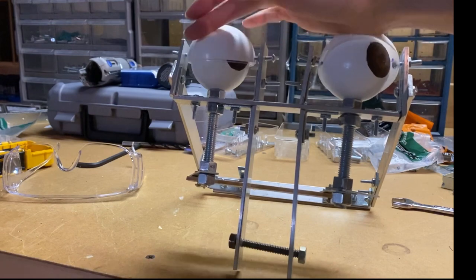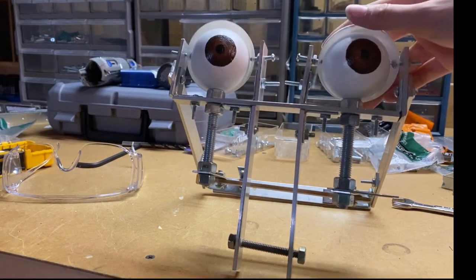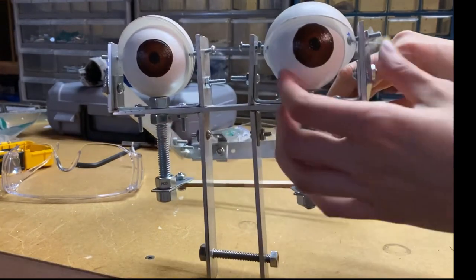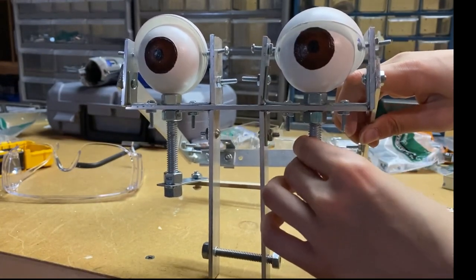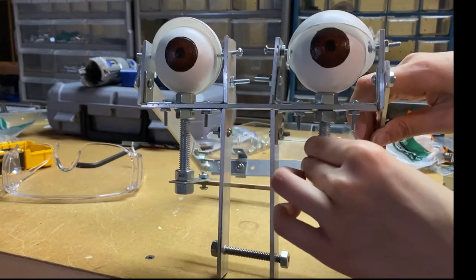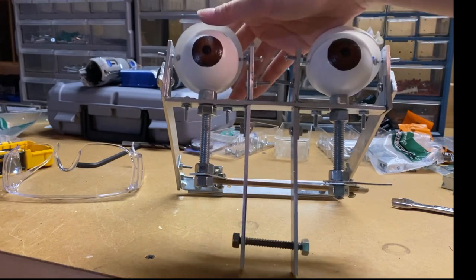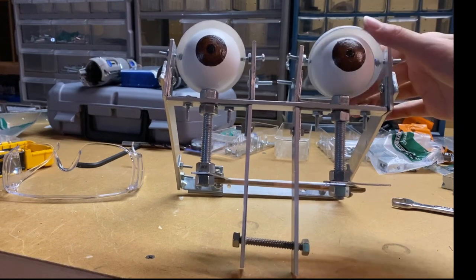Guys, if you want to make an animatronic — giant wooden beads may work amazingly for eyes. Yes, you can 3D print eyes, but you can't tell me that these two-inch diameter beads from the woodcraft section of Hobby Lobby aren't amazing-looking. A coat of Mod Podge makes them shiny — just a recommendation. Also, the Christmas ornaments have proven themselves to be really good eyelids.